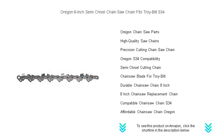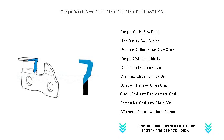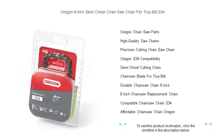Don't let a dull chain slow you down. Upgrade to Oregon and experience the perfect combination of efficiency and endurance that only comes from the leading name in chainsaw chains. Order now and feel the power and precision with every cut.